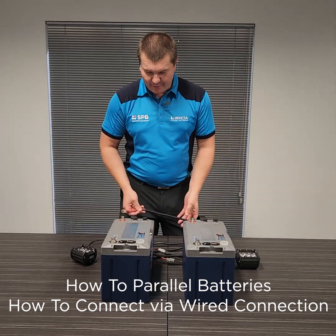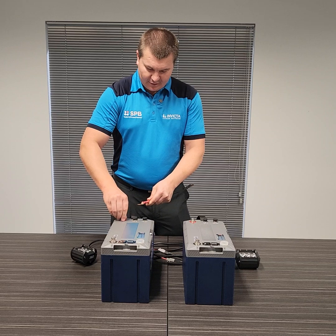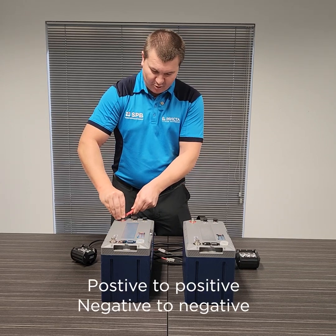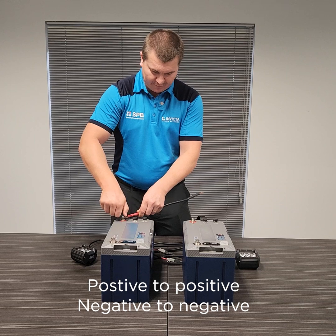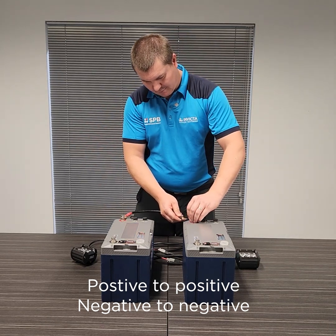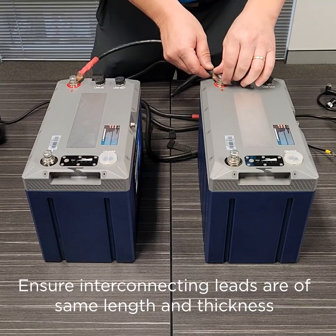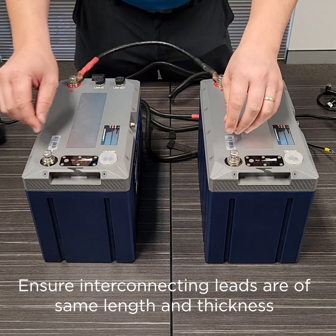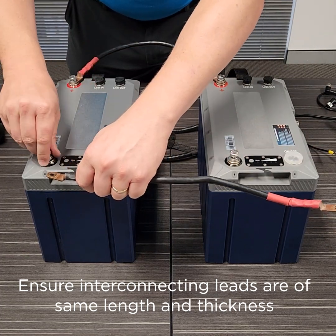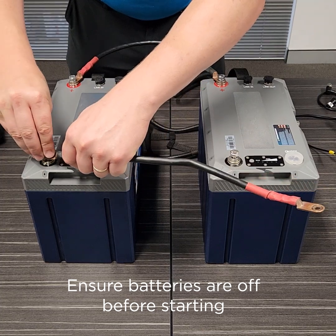Pretty straightforward — we start with connecting our batteries in parallel, which is all very traditional as it's always been done: positive to positive, negative to negative. You'll notice that our batteries are currently in the off position, which completely isolates the terminals, making it much safer for install.